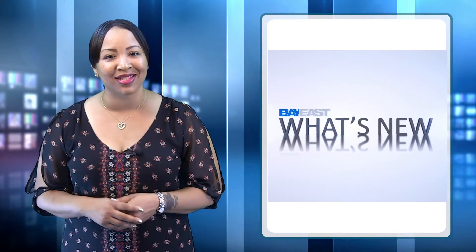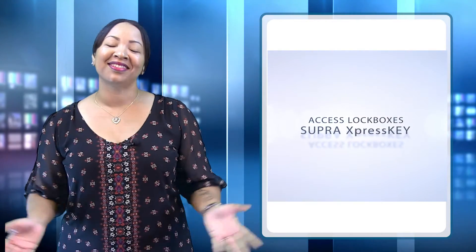Welcome everybody, my name is Nicole Shivers and today I'd like to tell you about the newest addition to the Super Family, the Express Key. Let's take a look.